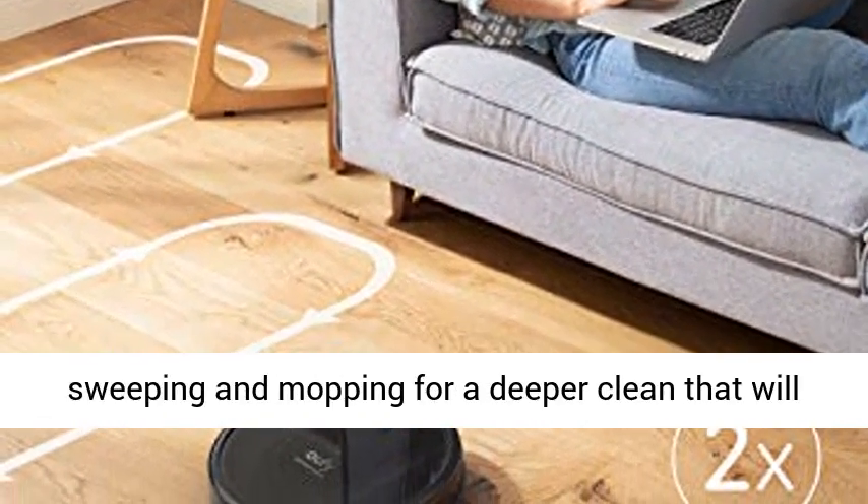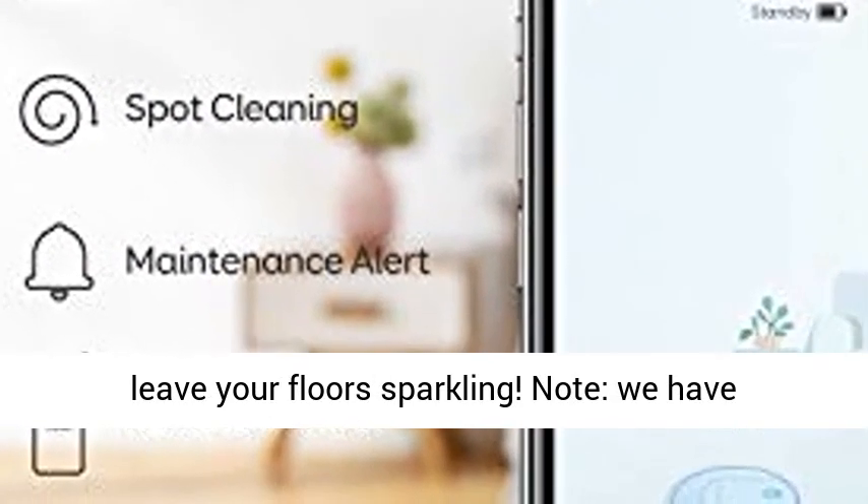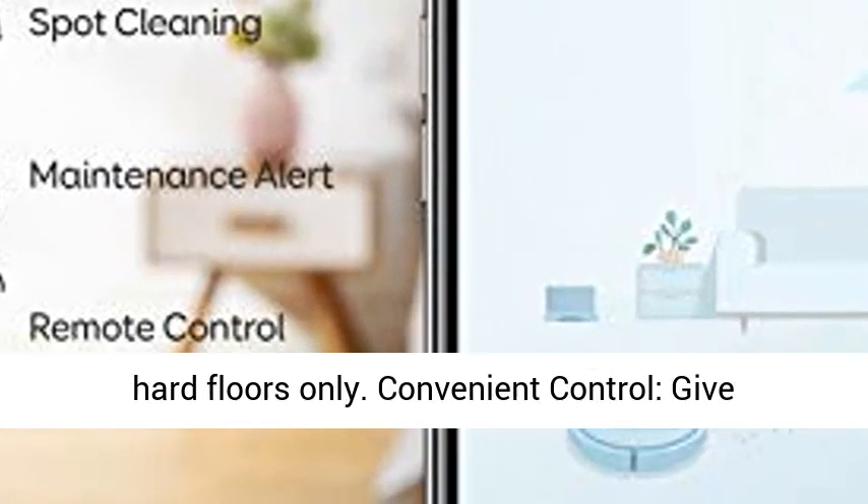Hybrid 2-in-1 Vacuum and Mop: Combine sweeping and mopping for a deeper clean that will leave your floors sparkling. Note: we have engineered this RoboVac to specialize in cleaning hard floors only.